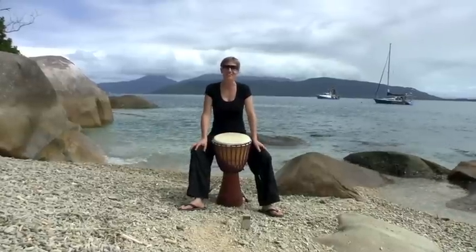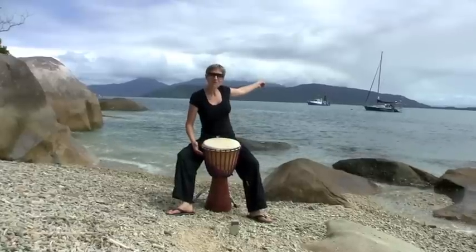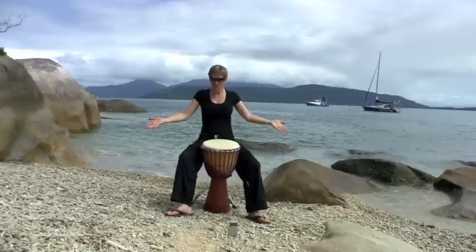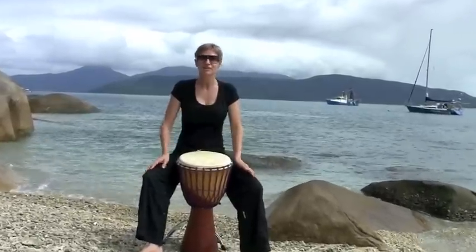So today we're on Fitzroy Island, which is about half an hour's boat ride from Cairns in tropical far north Queensland. Behind me you'll see the Aboriginal land of Yarrabah. I'm sitting on a beautiful coral beach and I'm going to share a rhythm with you today called Sofa.